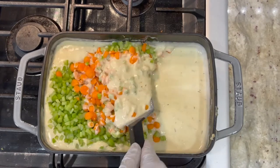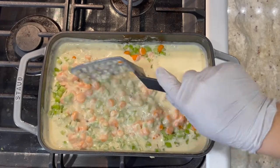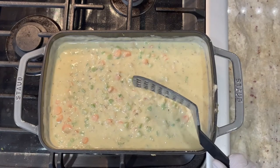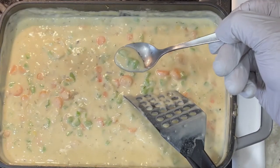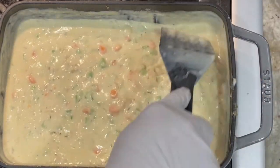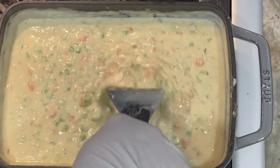We're going to gently fold everything in, and we want to cook the vegetable for about five minutes. I'm going to season it with a little bit more black pepper. We're going to let this cook for a little bit — give it a taste so you know if you need to add any salt. I'm going to add half a teaspoon of salt. Don't worry about the color right now; it looks very white because there are other sauces we still need to add.